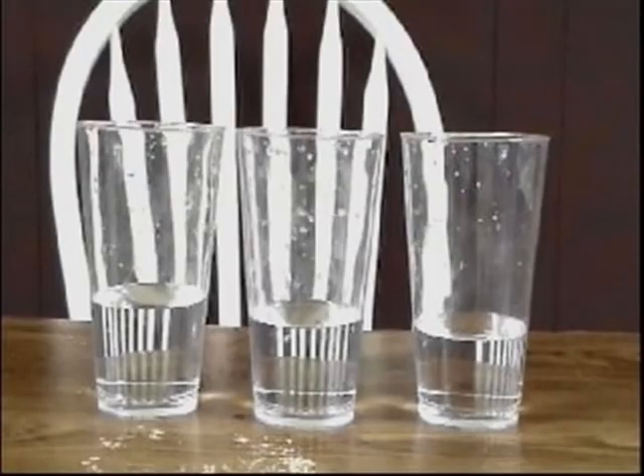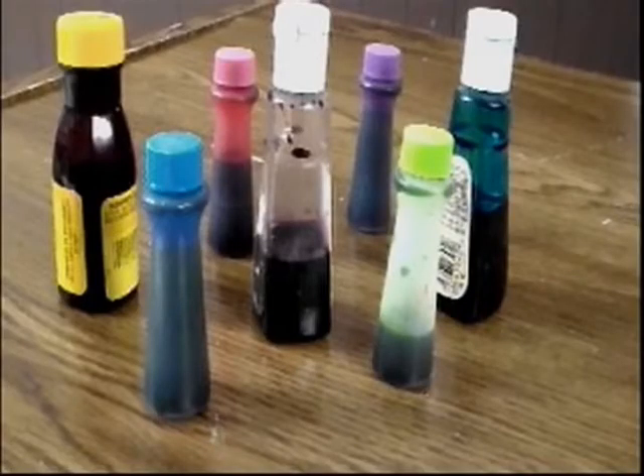You will need three clear glasses, some water, and an assortment of food coloring.